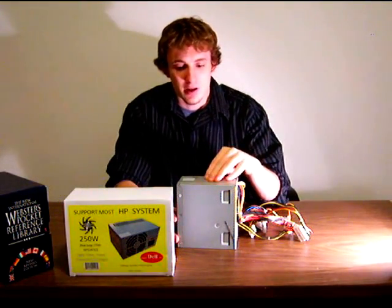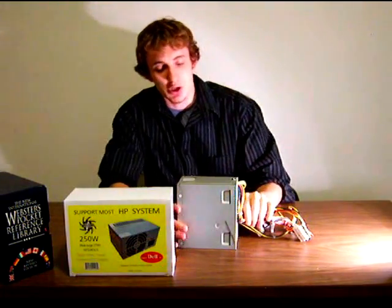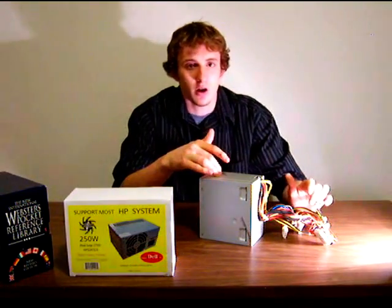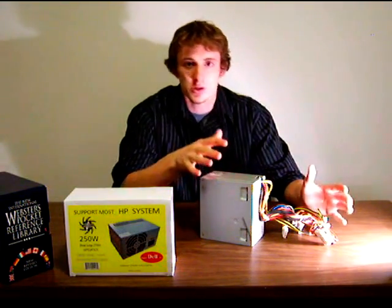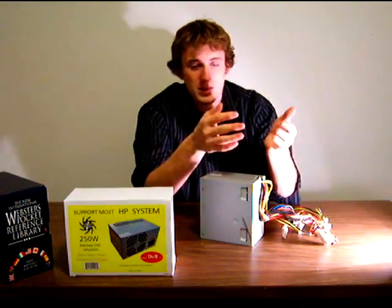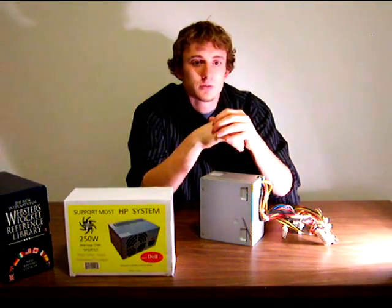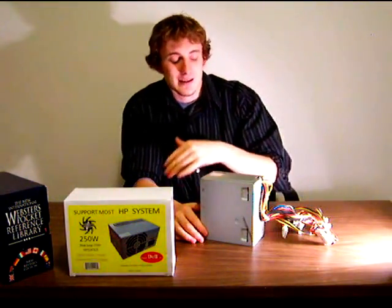Most standard ATX power supplies, even low-end models, do incorporate them at this point. Considering this unit is about seven years old, that really shouldn't be much of an issue. As far as ratings are concerned, this is actually a 170-watt model. Depending on the model computer and vendor, this may fluctuate. However, keep in mind a lot of those older PCs don't even need 170 watts — they'll run over 100 watts continuous power draw. It's always good to have more, though, because these aren't all rated exactly the same.